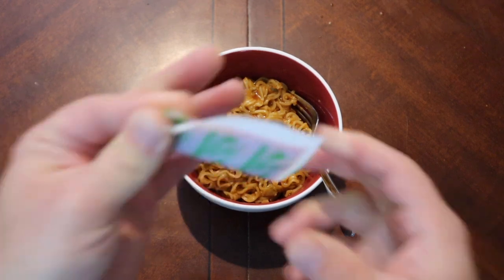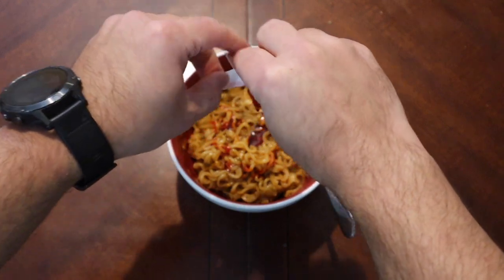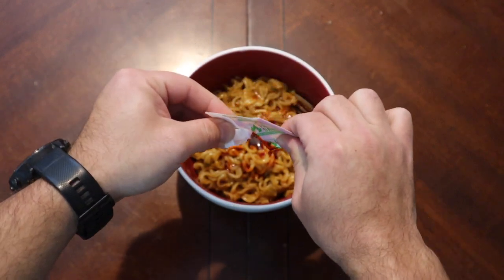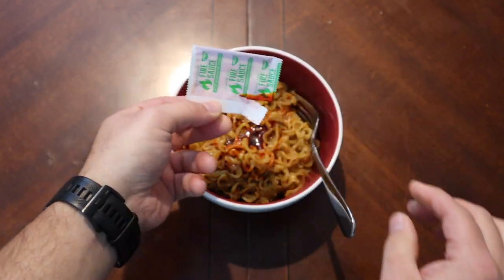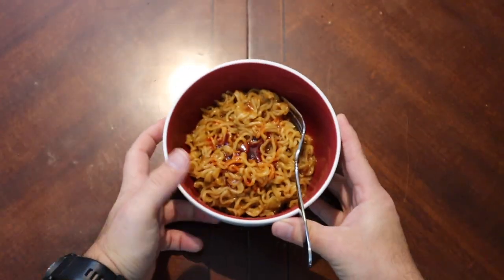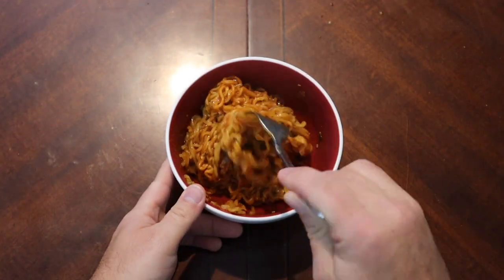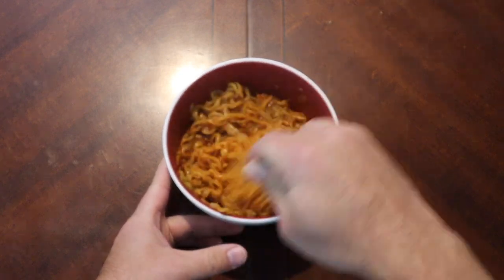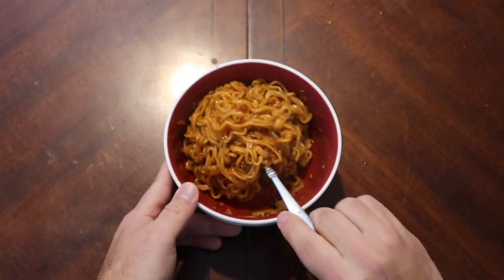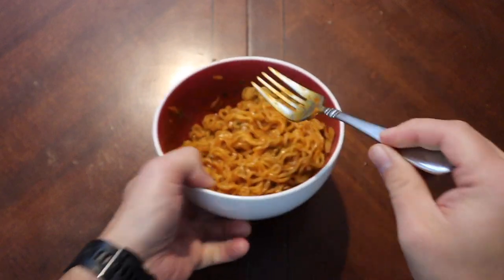Now let's add the whole fire sauce packet. Oh — it looks like blood! They tricked me! It's just coagulated blood — look at it! No, I'm just kidding, but there's some heavy heavy dye in that. Oh boy, okay, let's give it a good mix. I don't want to get just one pocket of fire here.